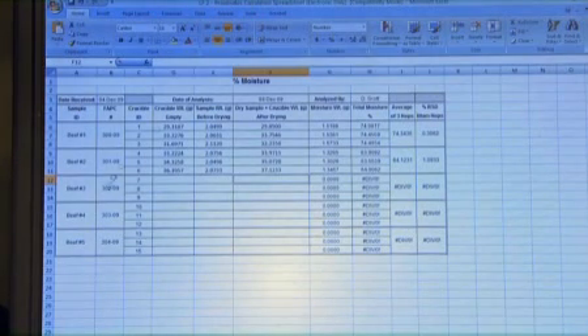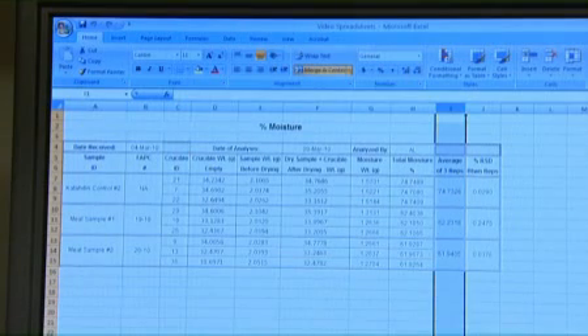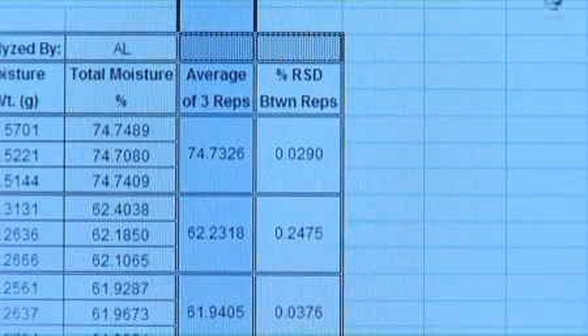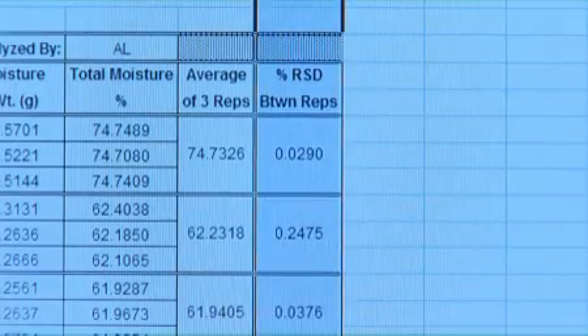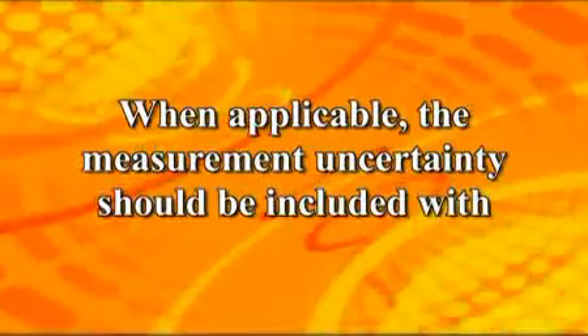Here is an example of what a spreadsheet should look like. The sample IDs, container IDs, and weights can be entered as they are observed. With correct calculation cells set up in advance, the calculation is completely automated as data is entered. Calculate the average of the replicates from the percent moisture results — this will be the reported result. For the statistical analysis of the replicates, calculate the percent relative standard deviation (percent RSD). The percent RSD should not exceed plus or minus 5%. When applicable, the measurement uncertainty should be included with the result.